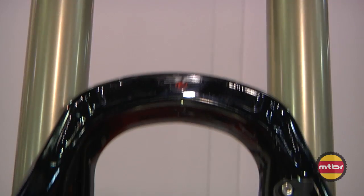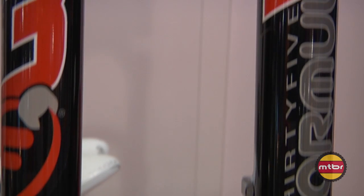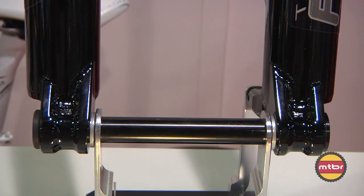Over here we have the 29. The 29 is from 100 millimeter to 140 millimeter — very similar to the 650B, obviously just a little bit larger. 35 millimeter stanchions, black or white, 15 millimeter thru-axle, and tapered steer.